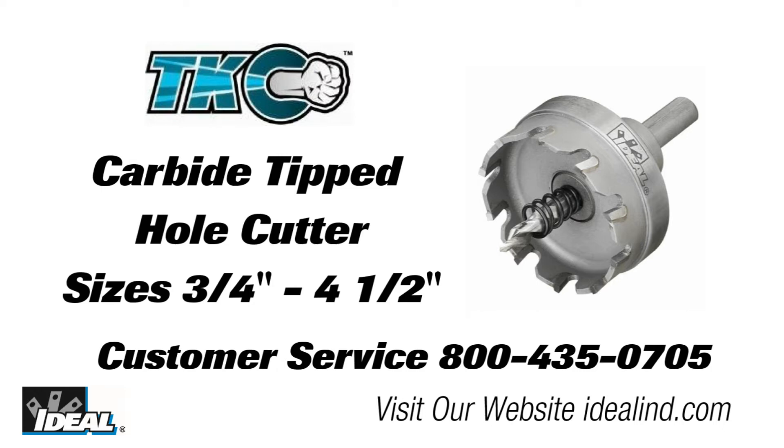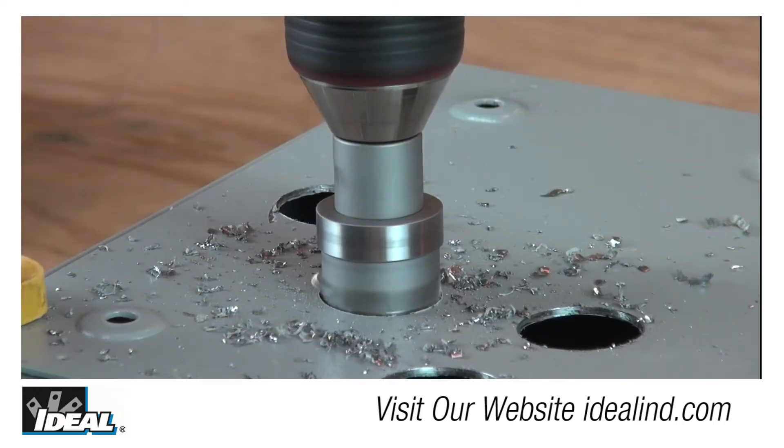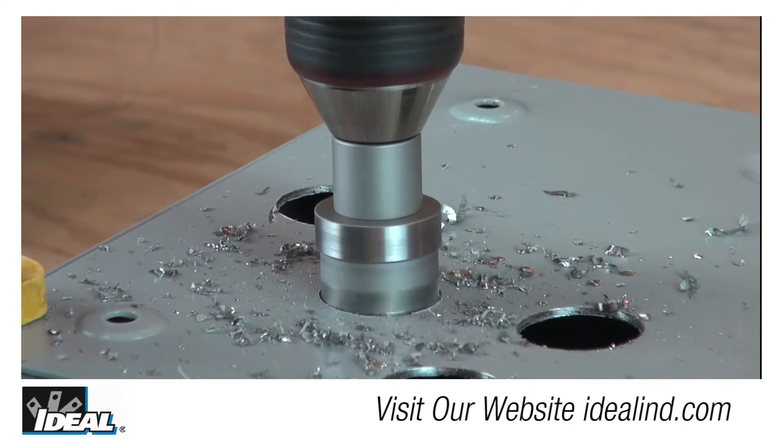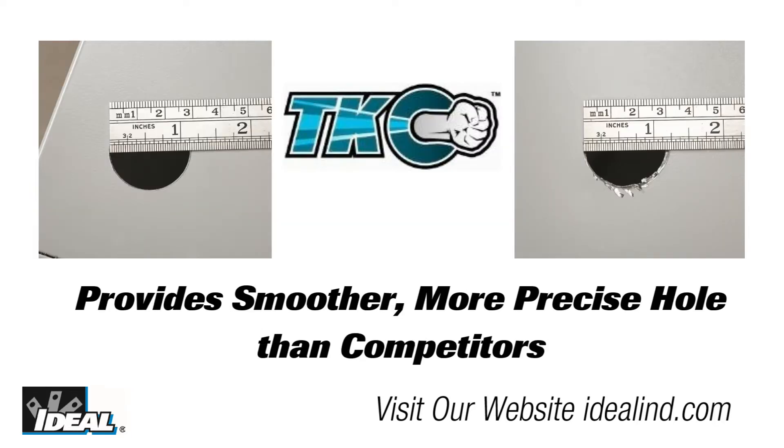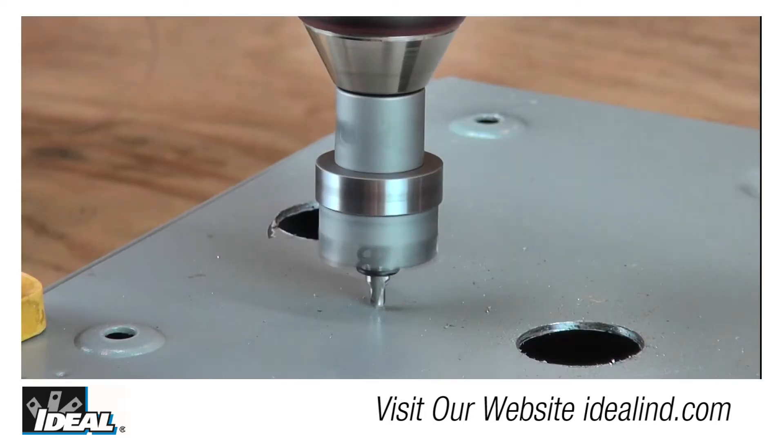Electrical contractors know what a time-consuming chore it can be cutting holes in electrical boxes when wiring electrical circuits. The TKO cutters offer the most efficient and clean cutting replacement for traditional knockout hole punches by making smooth holes in a fraction of the time and at a fraction of the cost.